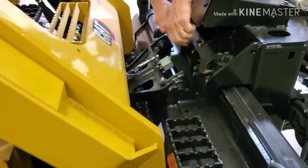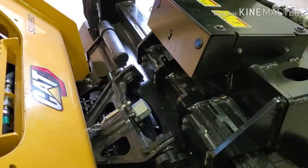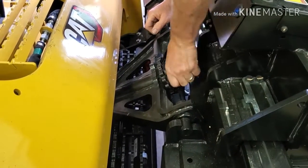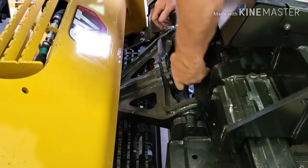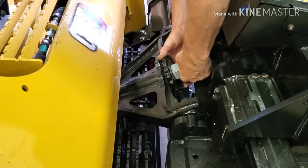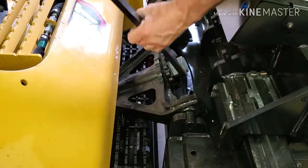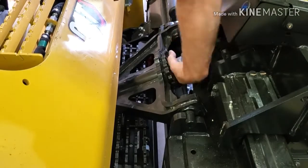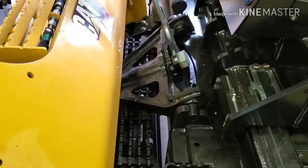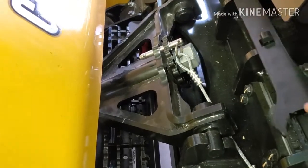We need to grab our wrench off of here. We've got two little clips — you want to not lose these. Take the wrench and tighten this up. The nut down there slips into a little groove; just want to make sure that pops in. Insert our pin and return the wrench.